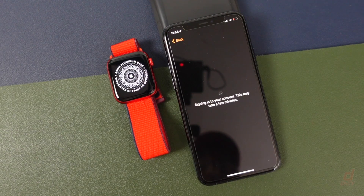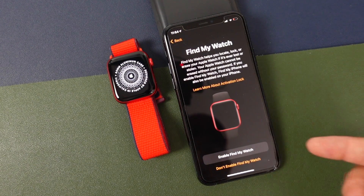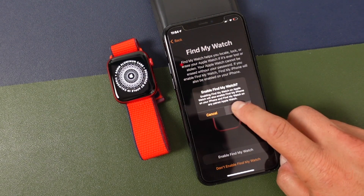During this time you don't want to turn off the phone or the Apple Watch — just let it do its thing while it's setting up. Right now you can see it's signing into our account. We can enable Find My Watch, which is great if you do lose the watch. You should probably enable this on every iOS device just to have that peace of mind. So we'll enable that and tap OK.